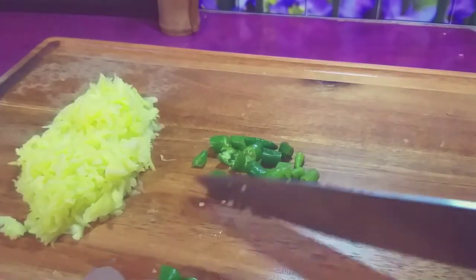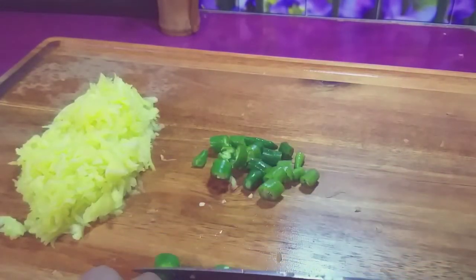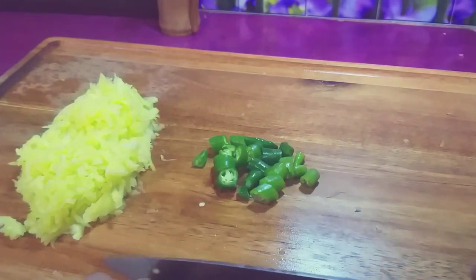Let's add this in the water. In this rice, the rice will not be done with the rice. That's why I made it.